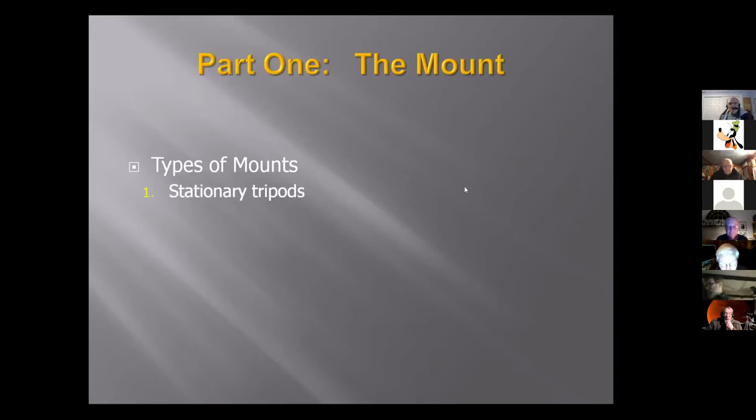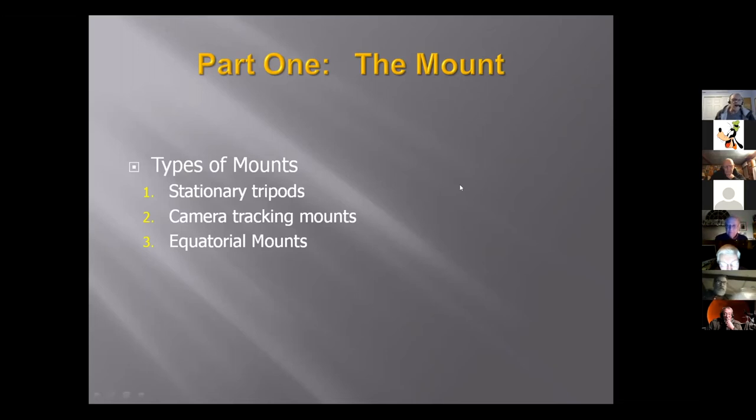There are stationary tripods, which I've used quite a few times over the years. There are camera tracking mounts — these have really grown over the last few years where you can take a DSLR, put it on there, and it'll track the stars. And then there's the good old equatorial mounts. When I go to the retailers' websites like Agena Astro or Celestron, there are a lot of different telescopes on a lot of different mounts, and I want to explain the good ones and the ones that are not so good for astrophotography.